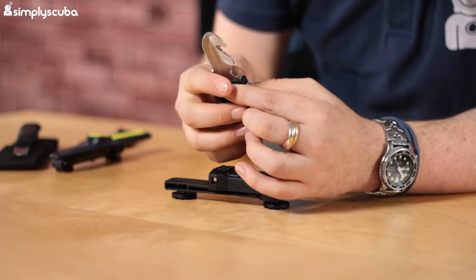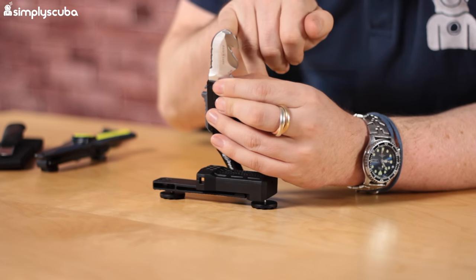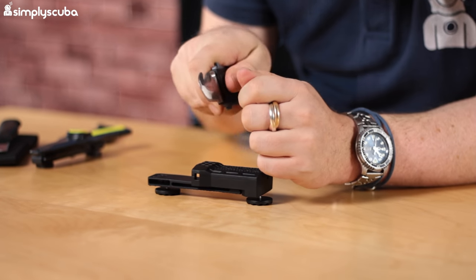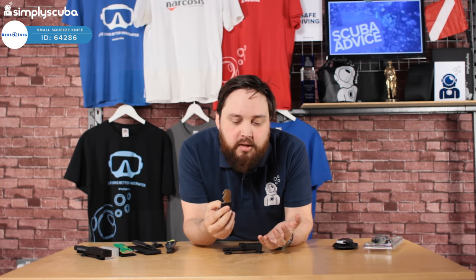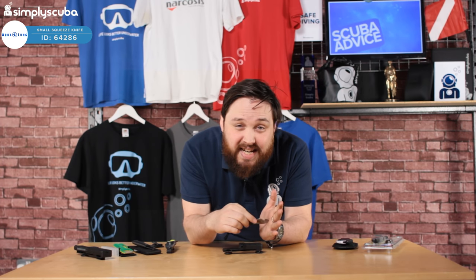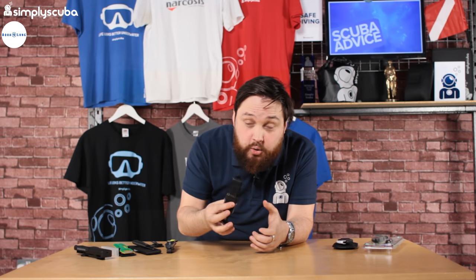There's a line cutting notch, great for cutting through fishing line, with good control. There's also a small serrated section if you need to saw through something a bit quicker. Realistically, that's all you need — something small and compact. It's not heavy or cumbersome, and you're not going to damage yourself or your equipment if you accidentally touch it. This is very much the direction that scuba diving knives and cutting tools are going.